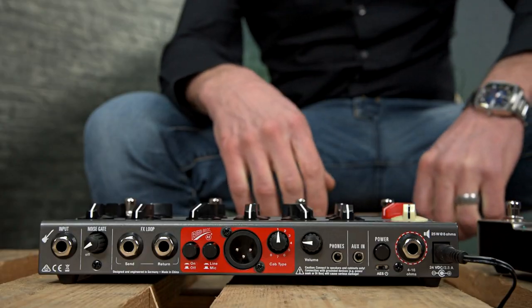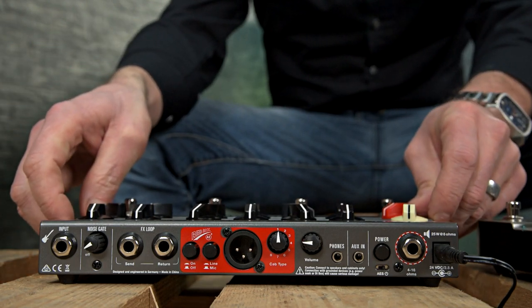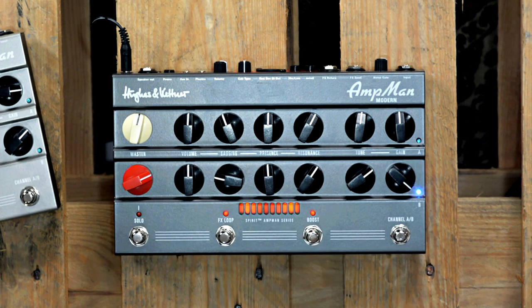In smart mode, the amp can remember if the FX loop or boost, for example, is activated in the channel or not. That means you could go from a crunch tone without any effects — without any delay — to a lead tone in channel B with the effects loop activated, all with one switch when you activate channel B. That's a very nice feature to remember the status of the effects loop for each channel.